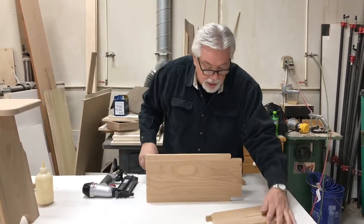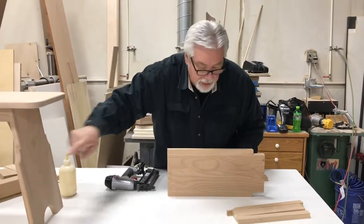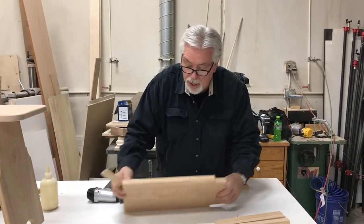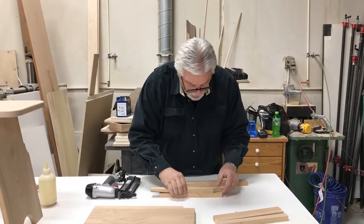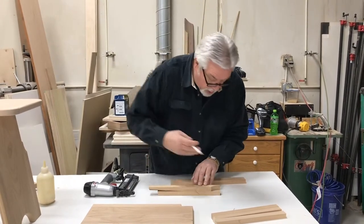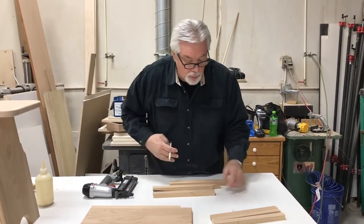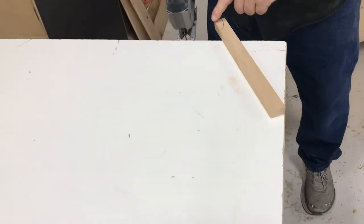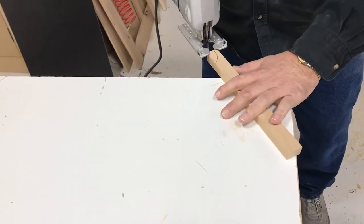Our next part of our leg is the part with our little decorative cut. We made a pattern and we'll do those decorative cuts now. First thing we do: lay our pattern on there and mark where we cut, just like that. We'll do that to all four pieces on both legs. We're going to cut out this little piece with a jigsaw and then sand to the line.